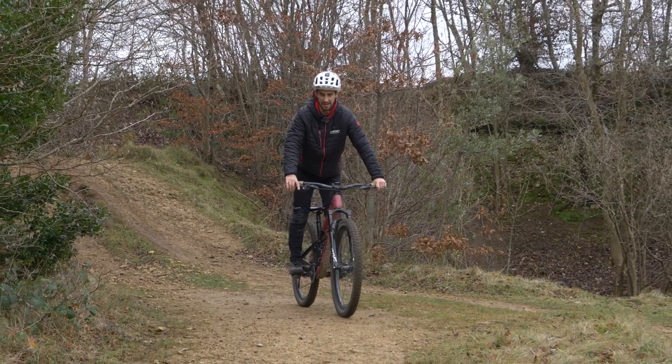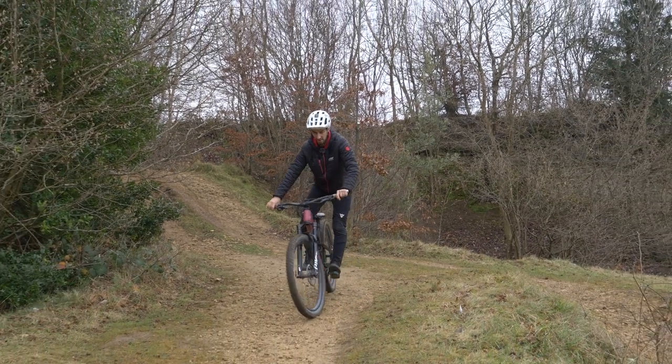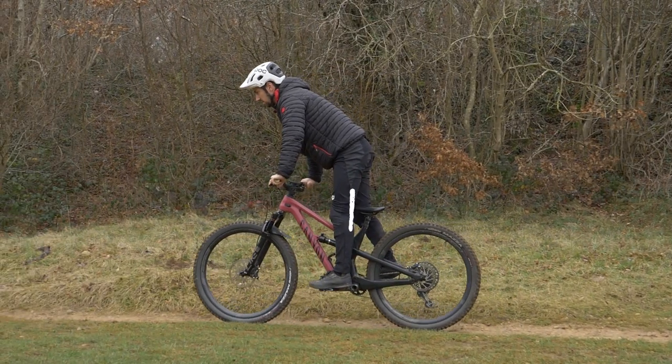The easiest way to think about it is that your weight is your hips. Where you're putting your hips — side to side or front to back — that's where your weight is on the bike. On flat ground, if your hips are above the saddle, then your weight is in the middle of the bike.